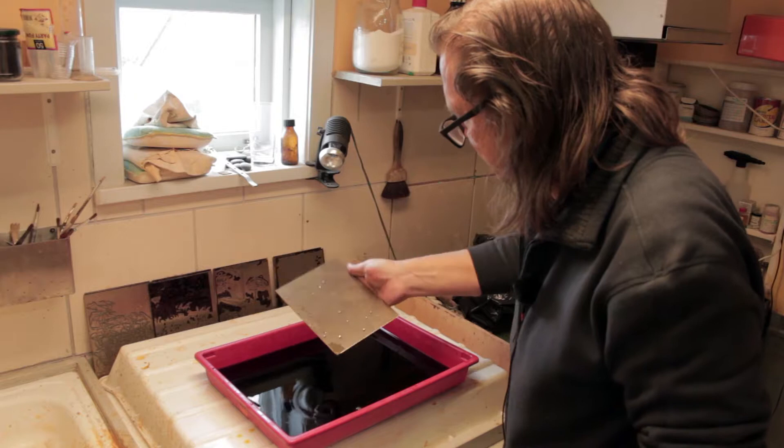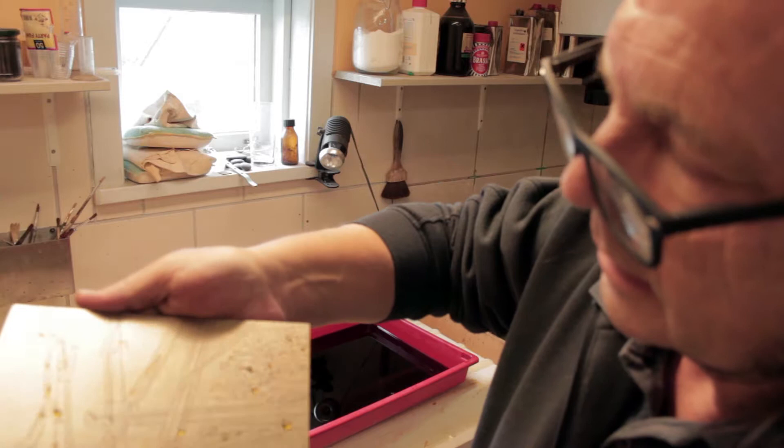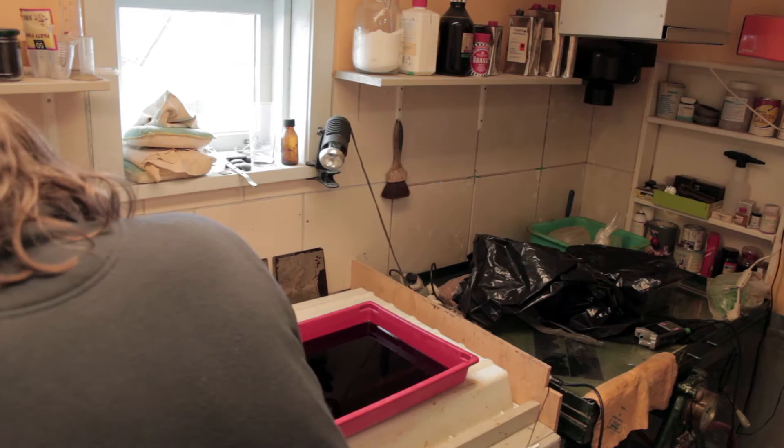I'm not sure you can see in the camera, but now it gets a little bit red, and that's the etched area — it's a little bit red. Now we have to wash it out.